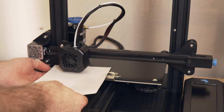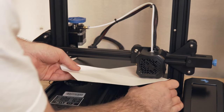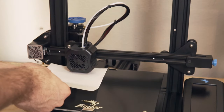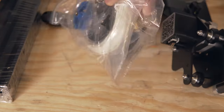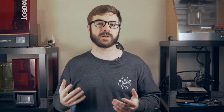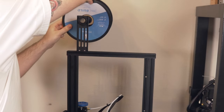Once the assembly was complete, I grabbed a piece of paper and leveled the four corners of the bed to make sure it was ready to go. Like many other budget 3D printers, the Ender 3 V2 doesn't come with much filament — just a tiny little strand of white PLA that's really only enough for the test file on the micro SD card. Definitely make sure to order a spool of filament or you'll be disappointed.